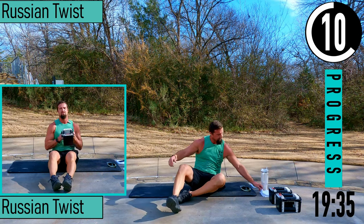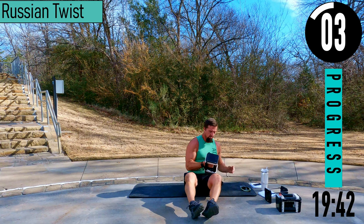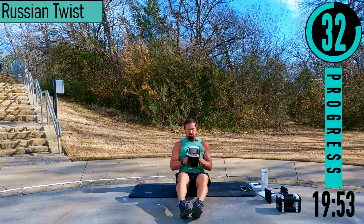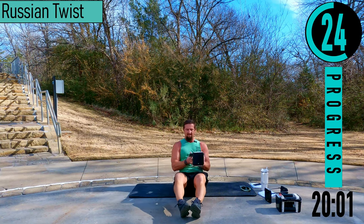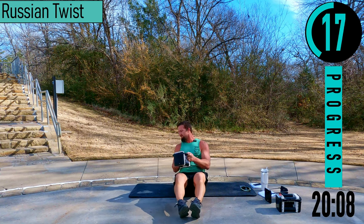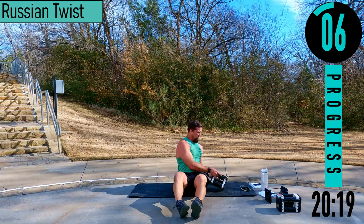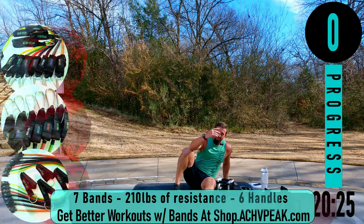We got a Russian twist. We're going to be on our butt — if you want to use a dumbbell, you can. Lean back, rotate, tap, rotate, tap. Make sure to keep your eyes where you're tapping so we can make sure we're rotating the entire body. Lean back a little bit to make it tougher. We're not here to make these easy — it should always be tough, no matter how in shape or trained we are. Always going to make it a little more difficult. We're here to struggle — embrace it, and then the struggle is over.